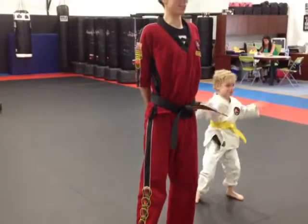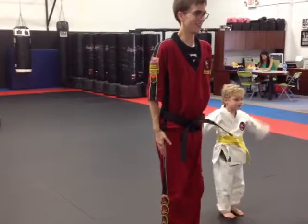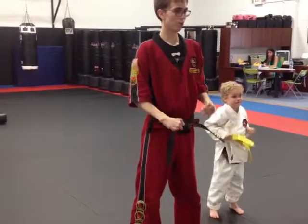Let's stand up. Hands on your back. Good. Attention. And last one — ready stance. Yes, sir. Good.